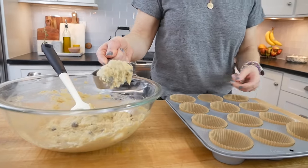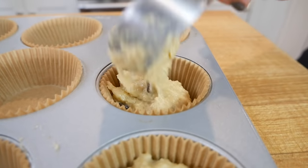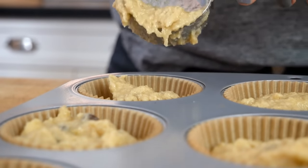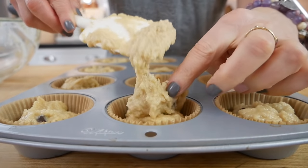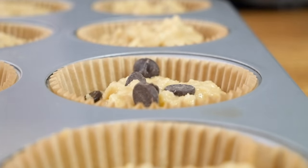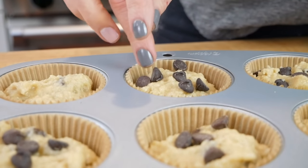Once your batter is ready, grab a quarter cup and scoop the batter into your prepared lined muffin cups. Go about halfway or a little more, and if you have batter left you can go back and add a little more to each cup. Then sprinkle the reserved chocolate chips right on top — it's nice to let the eater know what they're about to get into. You could even add a slice of banana on top if you want to be really creative.